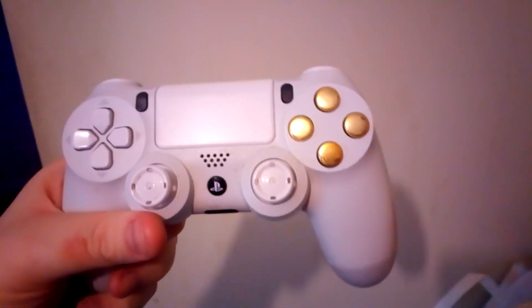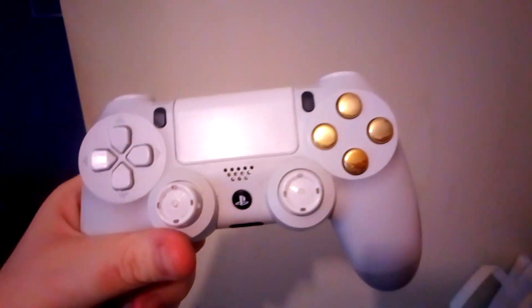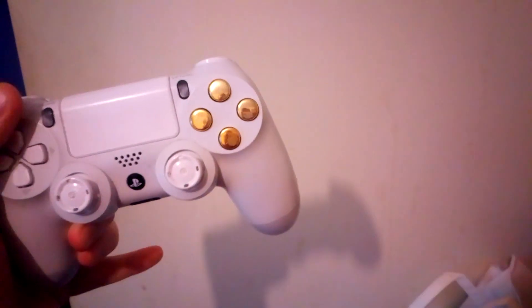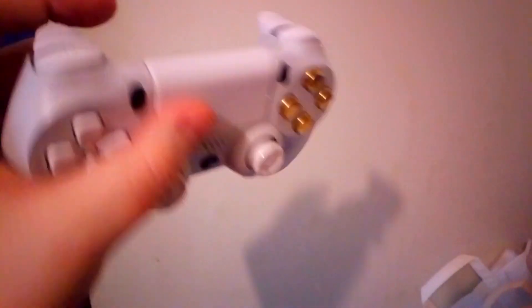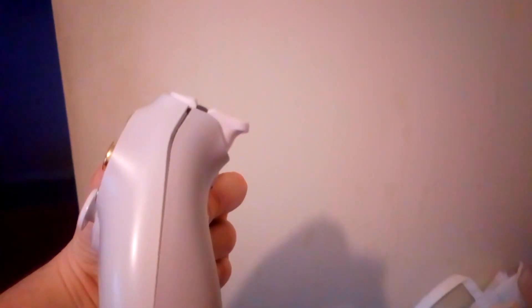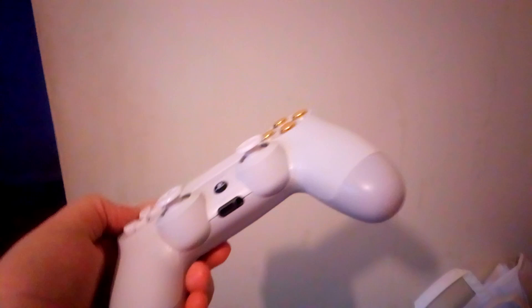I do need to change the thumbsticks because I actually removed the rubber part — yes, I'm kind of dumb for doing that. The reason I can't get rid of the black ones is because it's a V2 PS4 controller, so I've got to keep them in. That's open a bit so I need to tighten that up. But yeah, I want to know everyone's opinion on the white and gold controller.